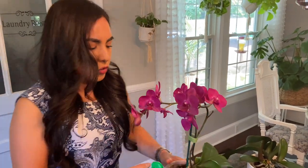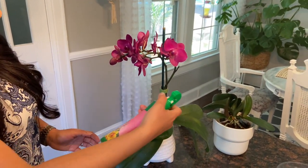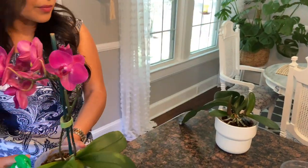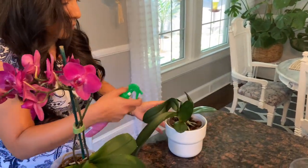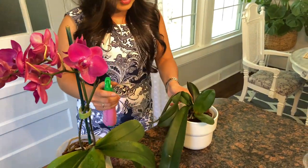While we're here I'm going to go ahead and spray it with liquid Miracle-Gro Orchid Plant Mist. It's very easy — it's already mixed to the right strength — so you just spray the roots and the leaves, not the flowers.